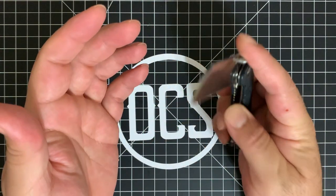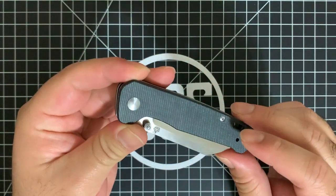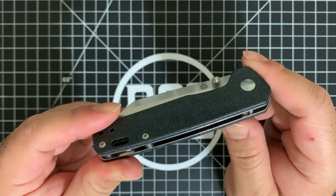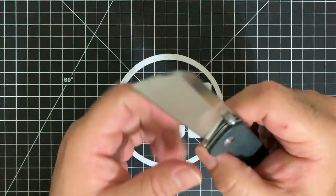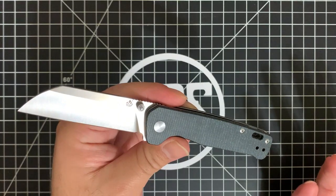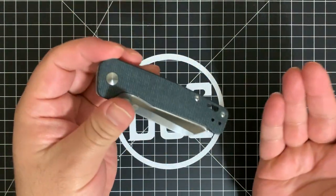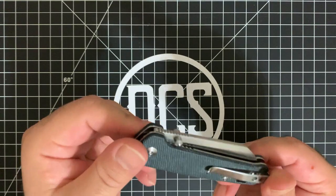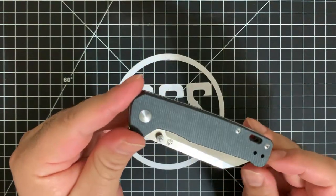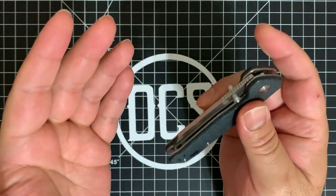You're getting the copper washers and you have a couple of choices for the scales — different micarta options. I know that Blade HQ is actually offering an exclusive green canvas micarta version. And there's another variant for this particular knife — it's not FRN scales or anything like that which you'd typically have on the Ontario Rat number two. That leads me to believe, after seeing the performance and owning and using both, it would be in QSP's best interest to make a larger-scaled version of this and attack the market geared specifically towards the Ontario Rat series one and two.